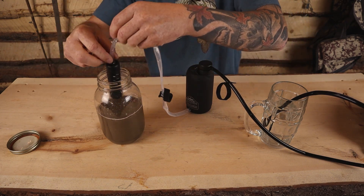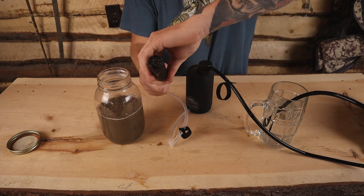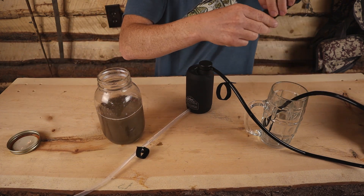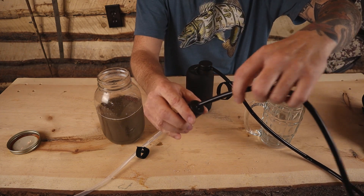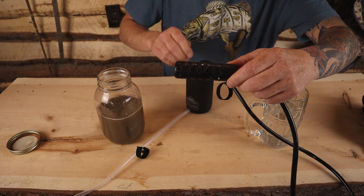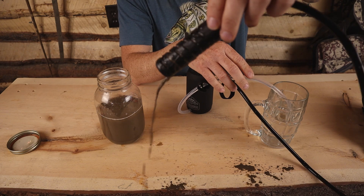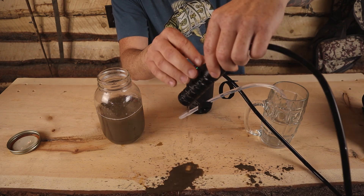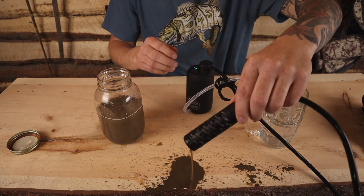The filter is actually getting dirty. To do a backwash properly, you pop the end off and swap the ends — because this is the outlet — then turn the unit back on so it sucks clean water and pushes the dirt back out. Look at that — greasy. That's why it was slowing down. You need to do this every time.